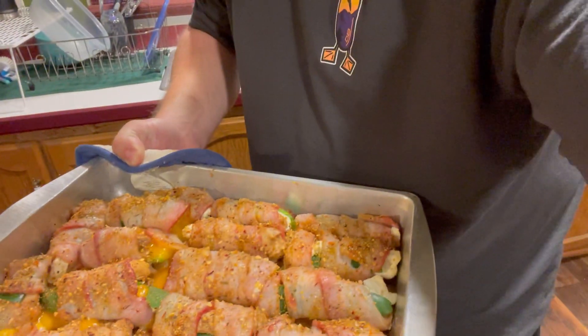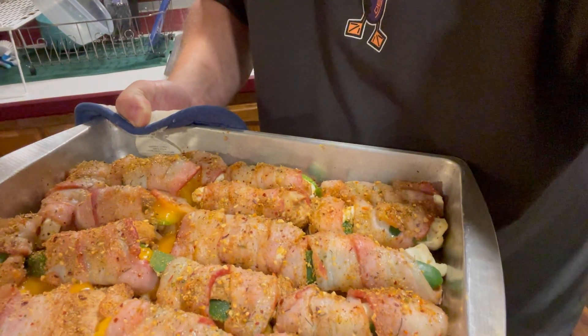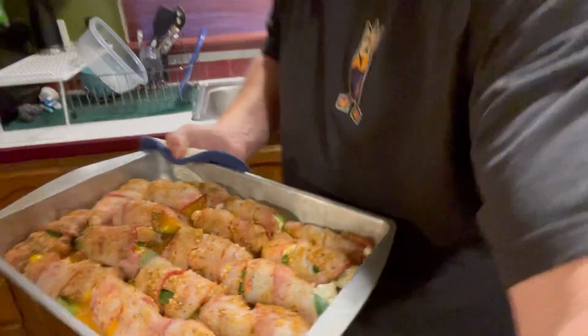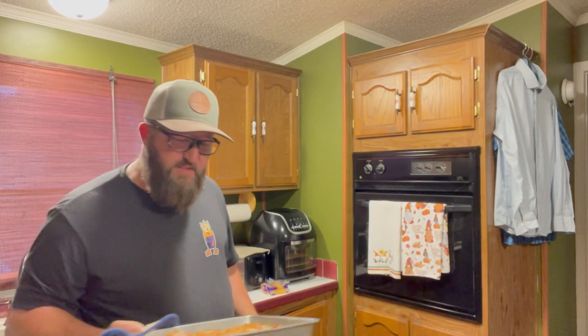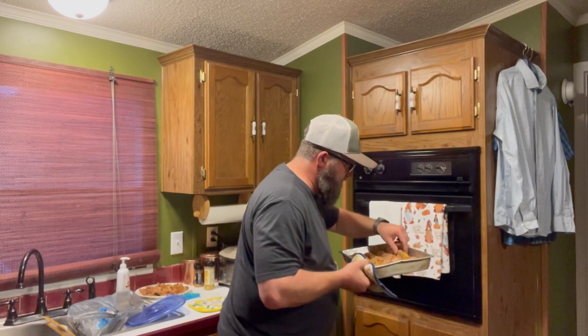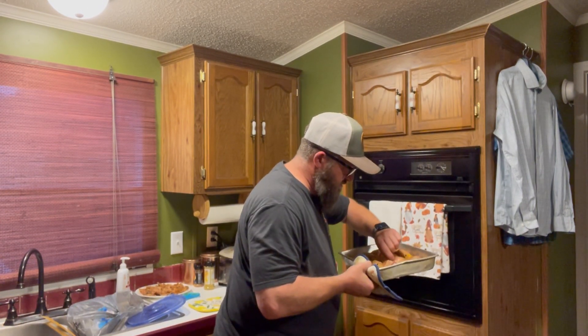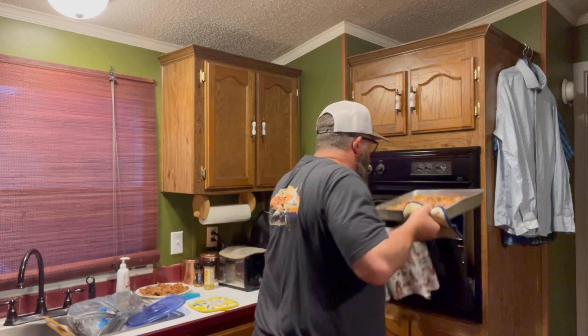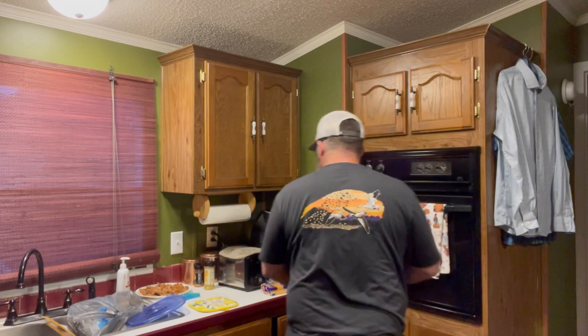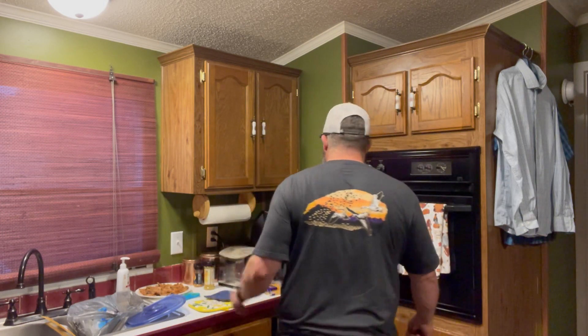If y'all want to get a look at them — obviously you can see the bacon, and the cheddar cheese is melting out faster than the cream cheese. I'm going to do it for five more minutes and then turn on the broiler. The meat actually looks pretty good. Let's do five more minutes and then I'll broil for five to ten minutes and show them to you.